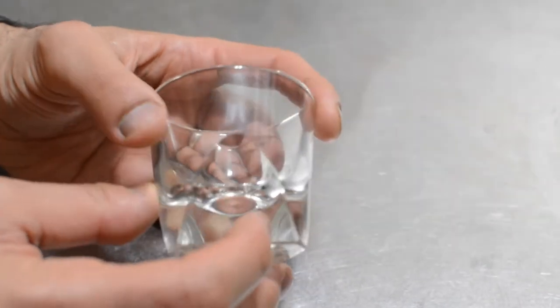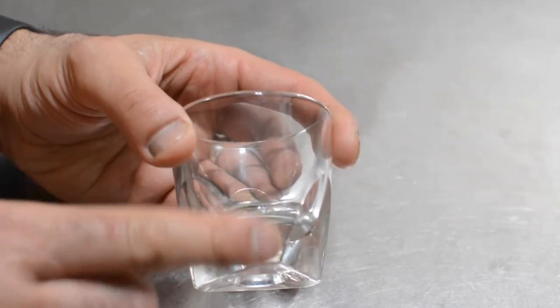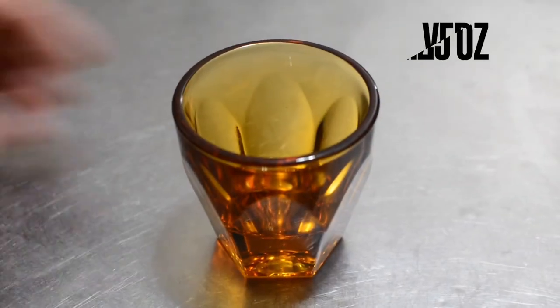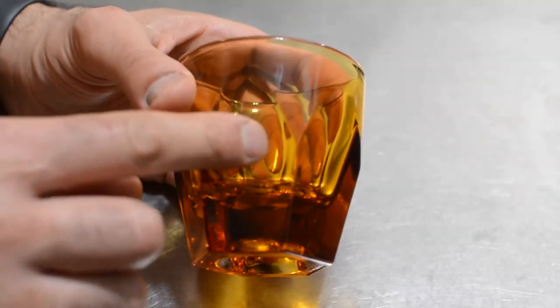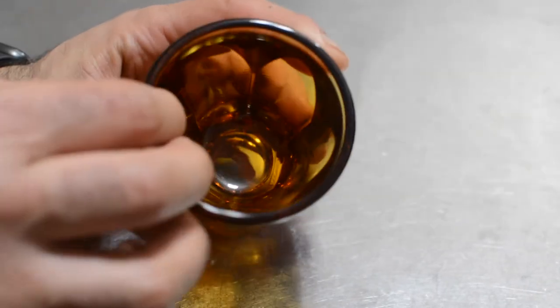The second one is the amber 4.25-ounce. Again, a beautiful cup, and the same issue — you can see the line on the outside of the cup. But otherwise, a very pretty, thick, and beautiful cup.